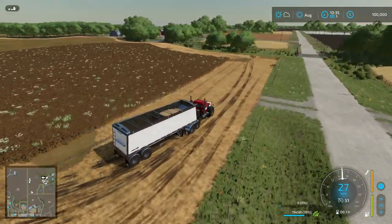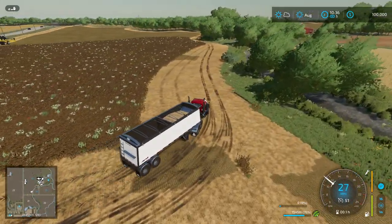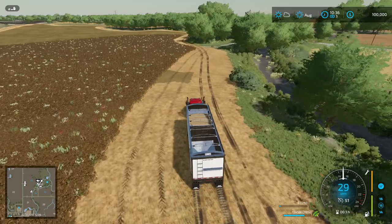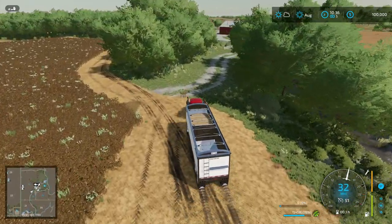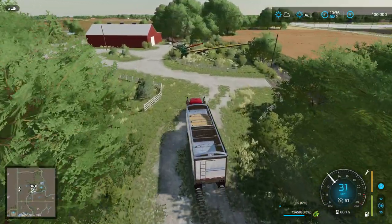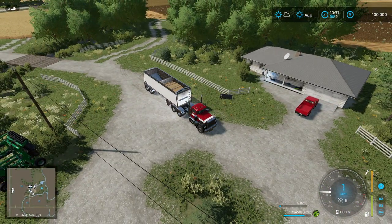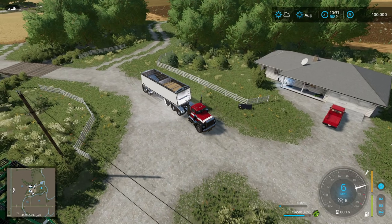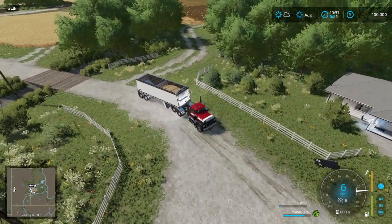The goal for this video is to get the peas harvested. Then we have two smaller fields we can work with next time. If for some reason we're unable to do the wheat next video — which we should be able to — it's not as big of a deal if we have to plow it under. It's not as big of a field, though I'd prefer not to.